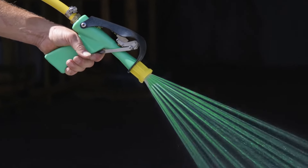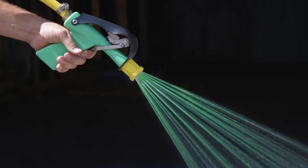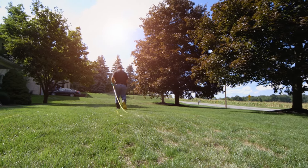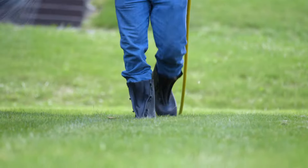Our Eco 505 Injection System can be easily added, allowing lawn care applicators to spot spray a pesticide on demand while making a blanket application of fertilizer.